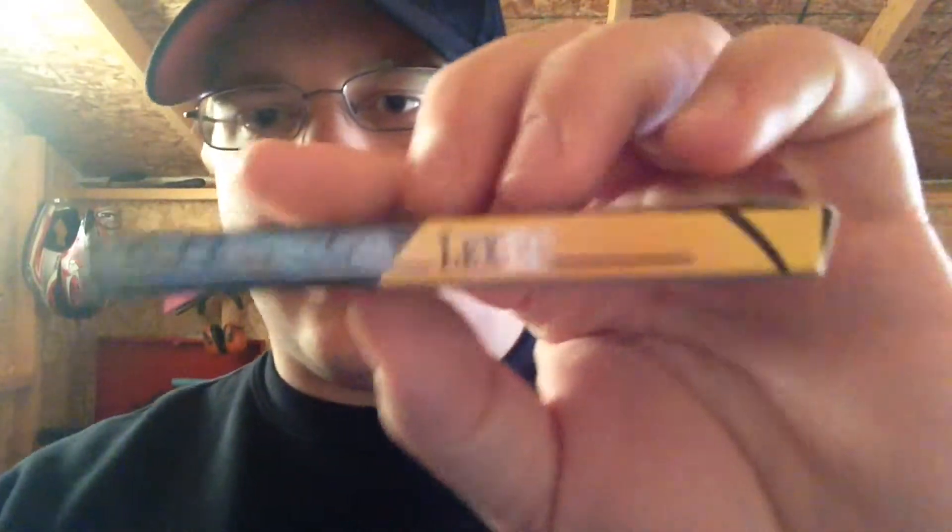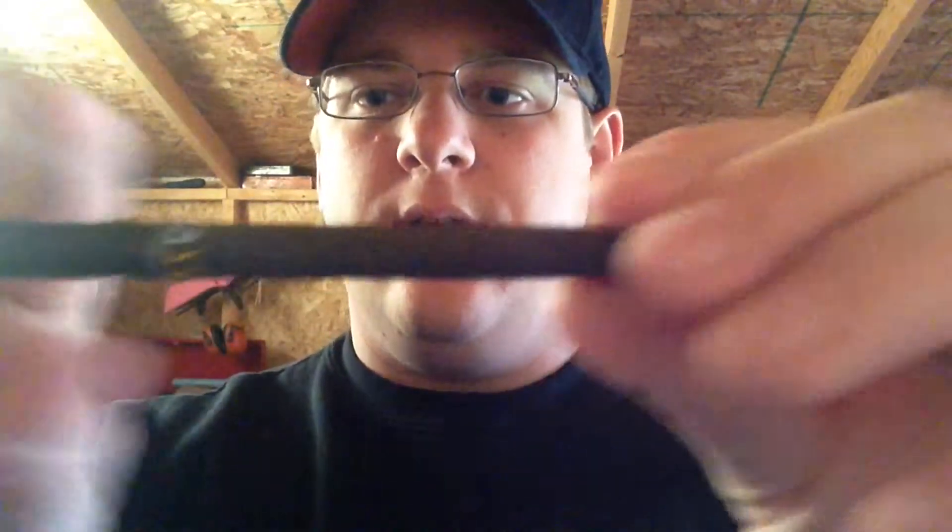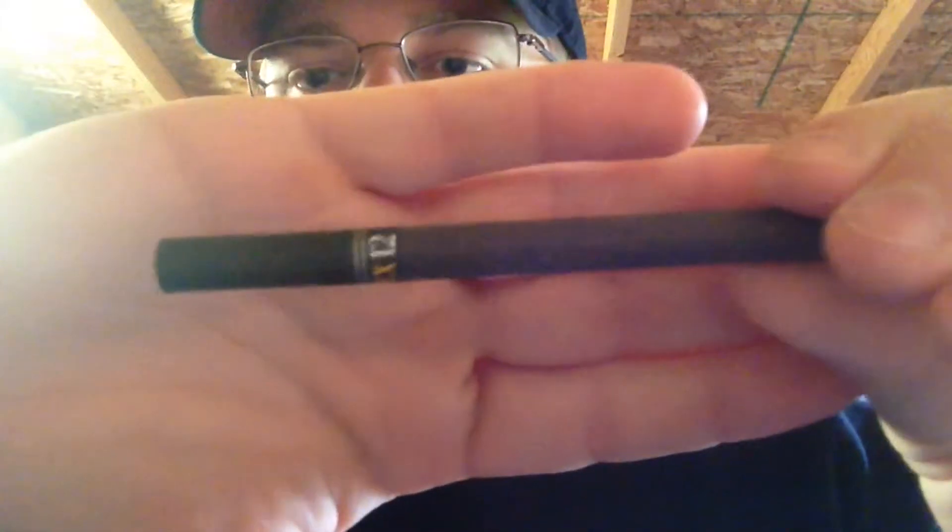There's a Surgeon General's warning on one side of the box. The other side says these cigars are predominantly natural tobacco with non-tobacco ingredients added. The back has a description with a barcode and another warning about cancer-causing agents. It says 'Discover the expertly handcrafted blend of premium American ground tobacco combined for a distinctively aromatic, spicy, sweet, smooth taste.'